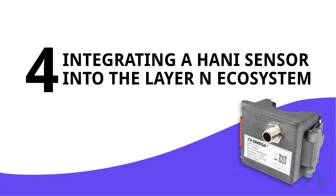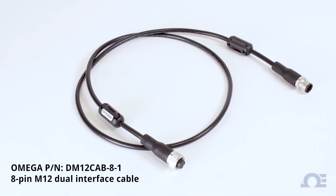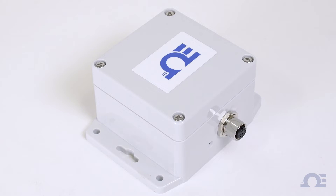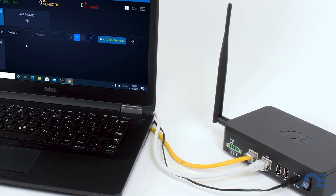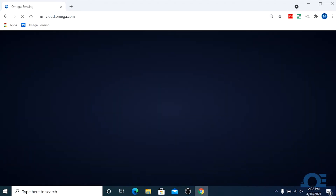Part 4: Integration of a HANI clamp sensor into the layer-end smart sensing ecosystem. For this setup, we'll be sending the signal from our HANI clamp temperature sensor through a dual M12 8-pin interface cable into an IF006 layer-end universal wireless interface, which will transmit that signal to our layer-end gateway, connected via ethernet to a Windows PC that's logged into an active Omega cloud account. Just open a web browser and go to cloud.omega.com.